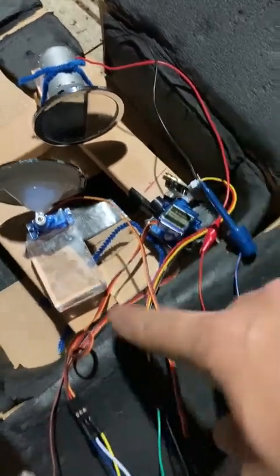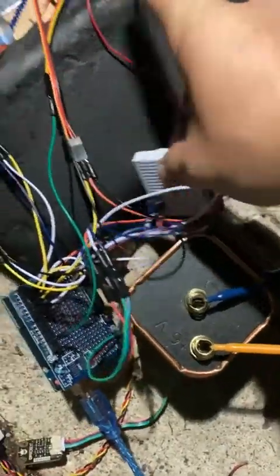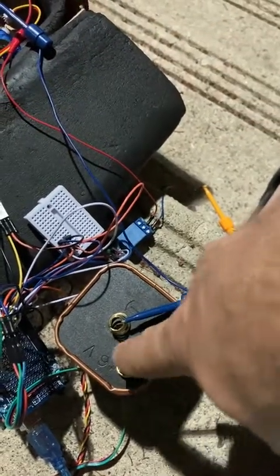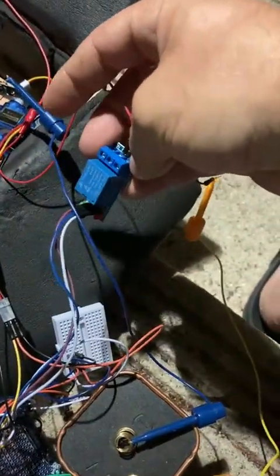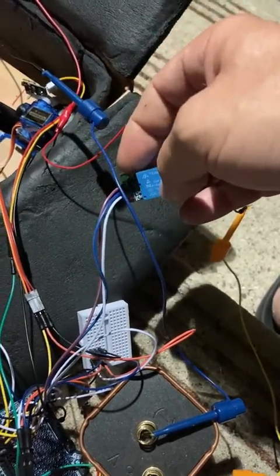Some connections — as you can see I have my small breadboard here, a big six-volt battery, and this is the relay for the motor. What this does is basically turn the electricity to the motor on and off.